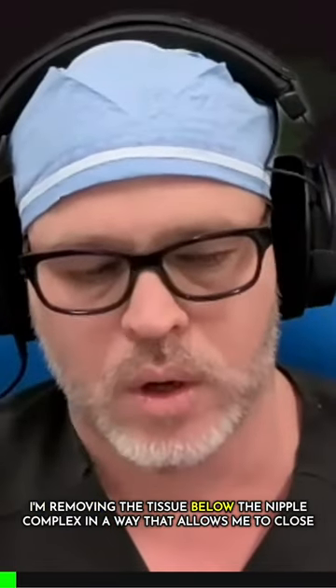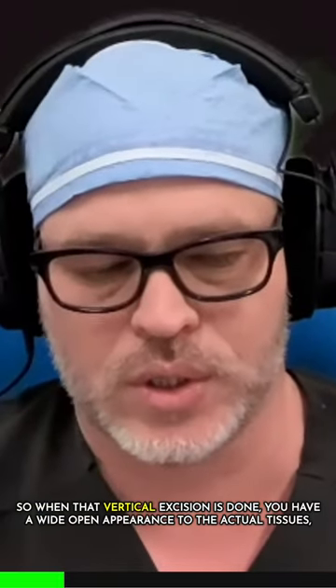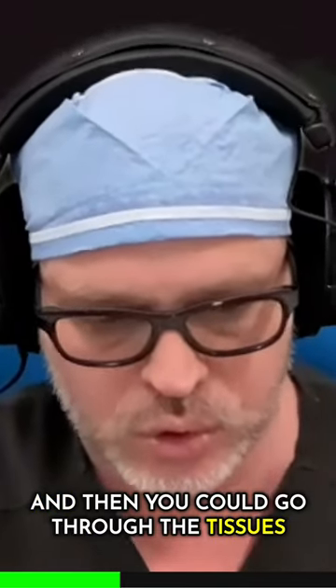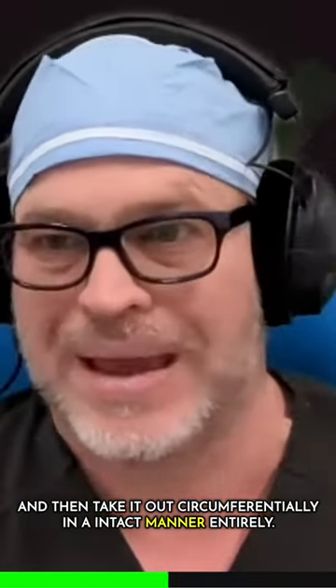I'm removing the tissue below the nipple complex in a way that allows me to close and lift at the end. So when that vertical excision is done, you have a wide open appearance to the actual tissues, and then you can go through the tissues and expose the implant's scar capsule and then take it out circumferentially in an intact manner entirely.